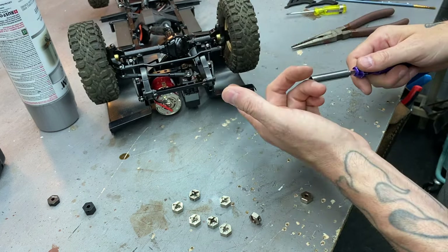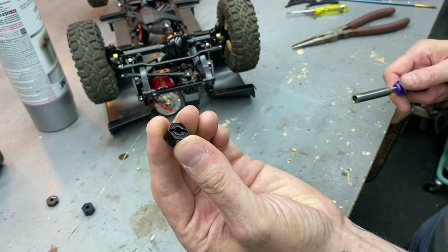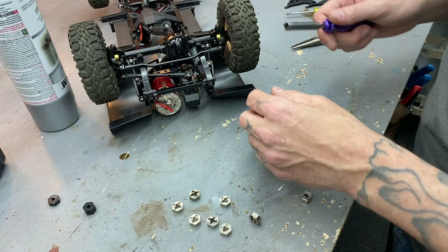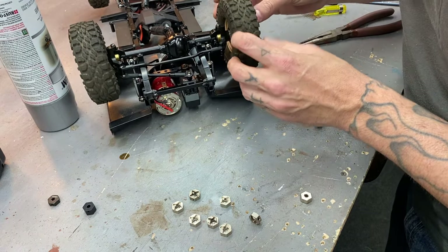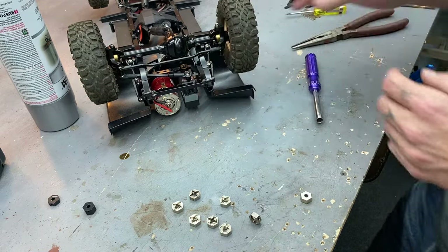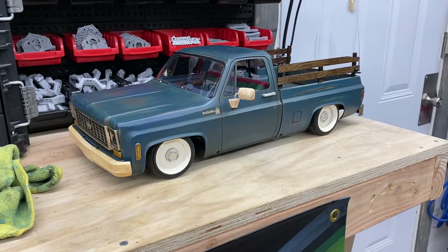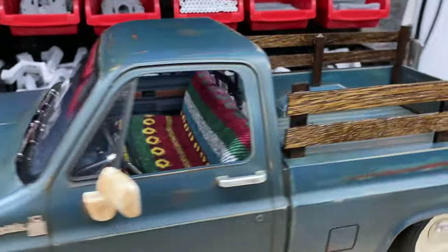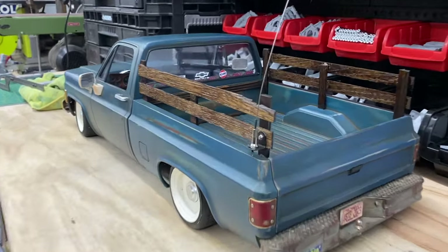It's looking pretty good, pretty even. Brief intermission - almost forgot what I was doing. Put it on the shop truck chassis just to see what it looks like, and man, I dig it. Everything looks good on these, even with the grandpa bumper and the bed stakes.